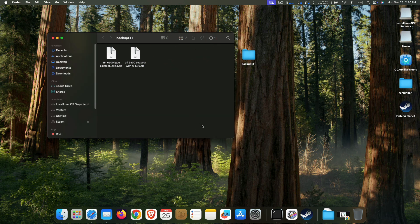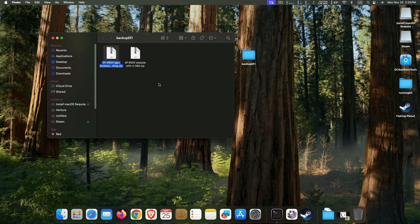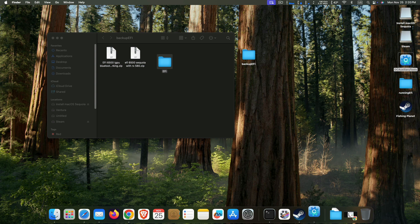You just need to first download the EFI folder and extract it. Then use OC Auxiliary Tools to edit it — you can just open it up.